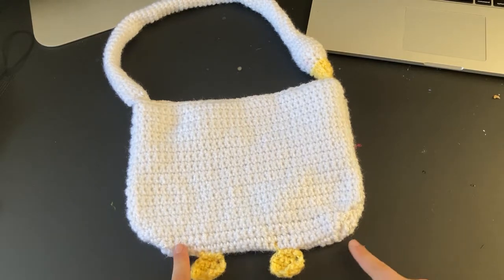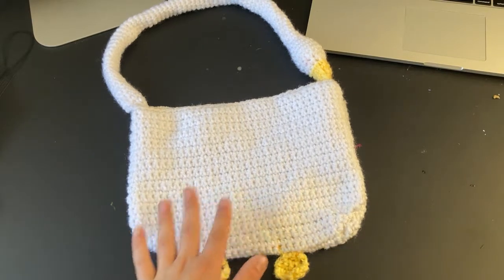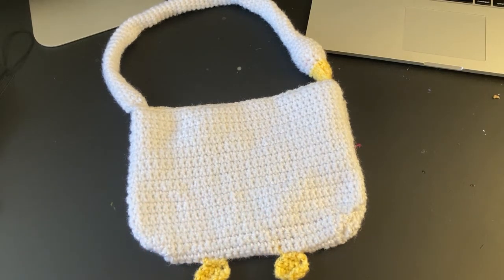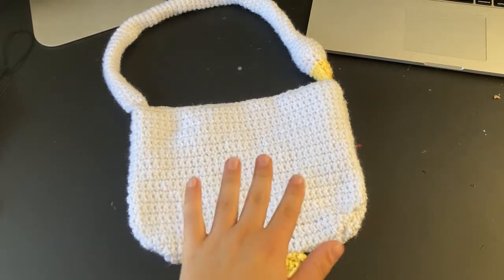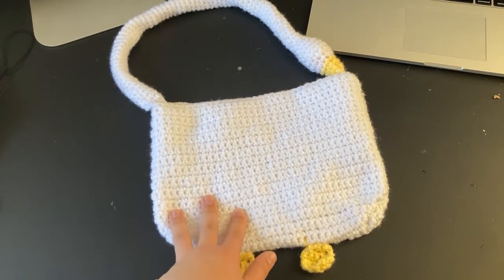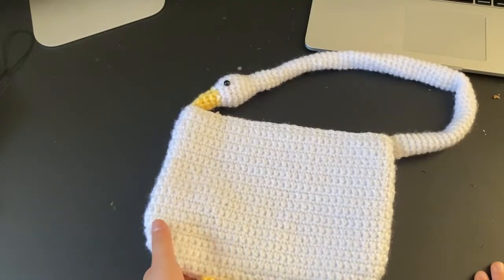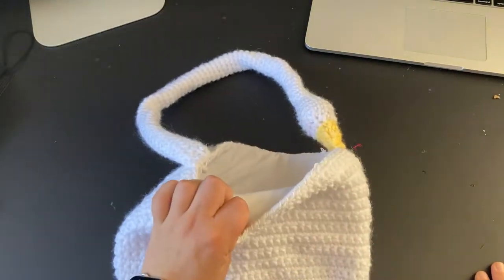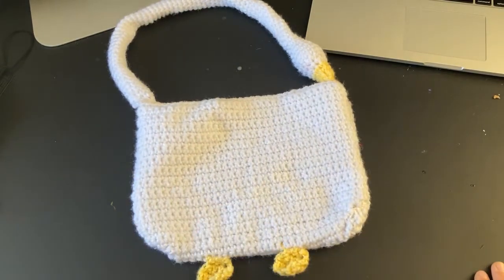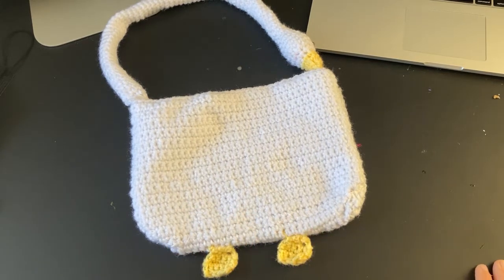I can show you how I did the increases and then you can just add as many chains as you want to make the bag as big as you want. You can also use half double crochets or double crochets, but for the entirety of this bag I just used single crochets. Then I did the same thing for the back and just sewed them together and lined it, which is optional but recommended if you want to actually use the bag. I used acrylic yarn, which is a little bit more stretchy.